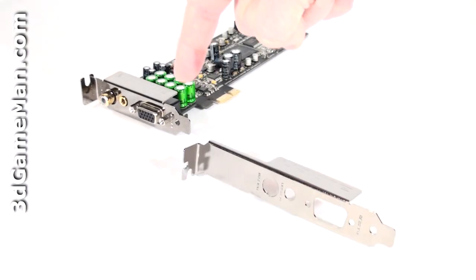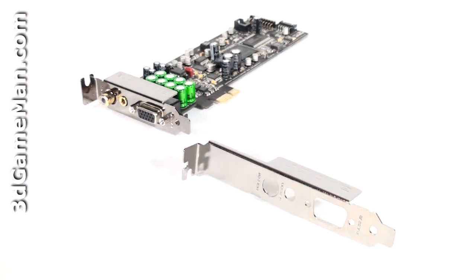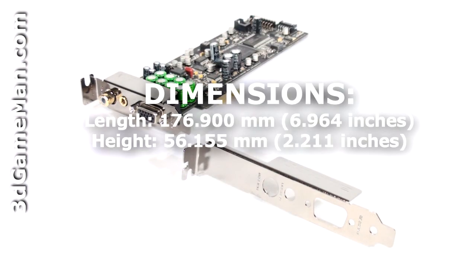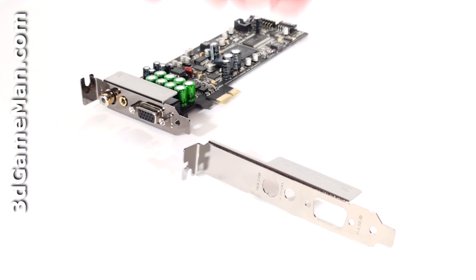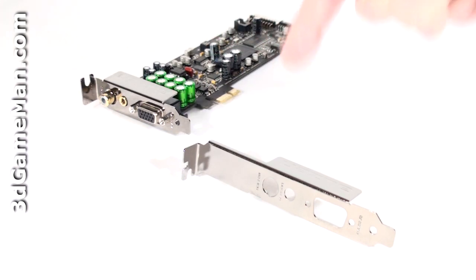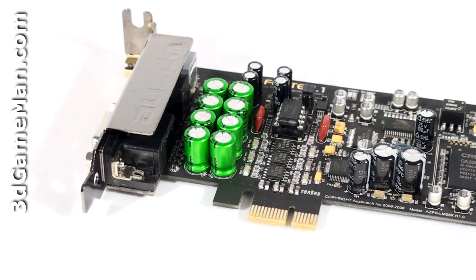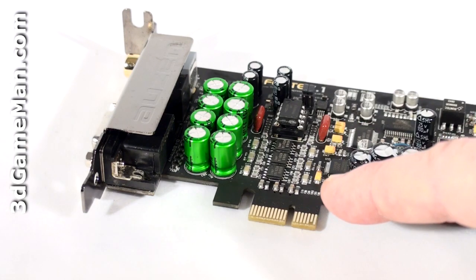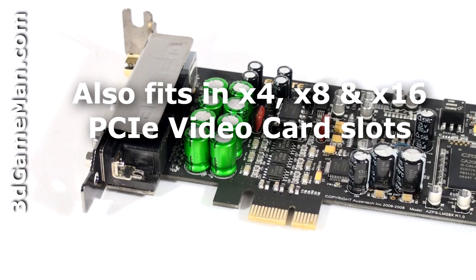The low profile expansion slot bracket comes installed, which is great for low profile home theater PC cases. But this bracket can be very easily removed by taking off three screws, and the standard expansion slot bracket can be installed instead, which is perfect for standard ATX cases. This sound card has a PCI Express 1.1 X1 one-lane interface but also fits in 4-lane, 8-lane, and 16-lane PCI Express video card slots.